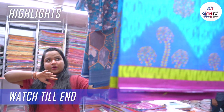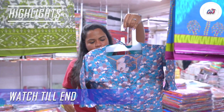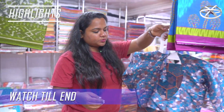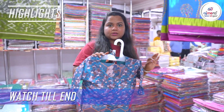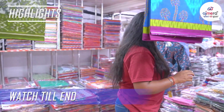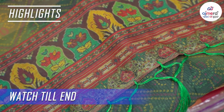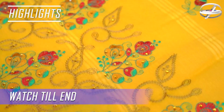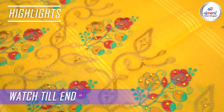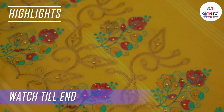The hanger is very beautiful in our collection. We also get a ready matte blouse piece of it.